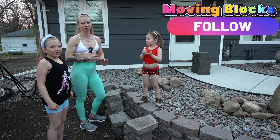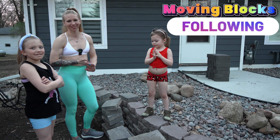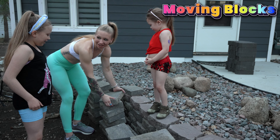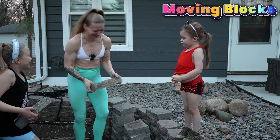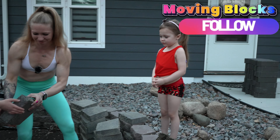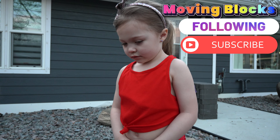Hi everyone, this is Jazzy with Revive Movement and Strength. Happy Mother's Day. We are going to work out. Our workout today is moving all these bricks to the back of the yard. I'm totally kidding, we are not doing this. We're going to go to the gym and do some fun kid exercises. What do you think of that, Danica?